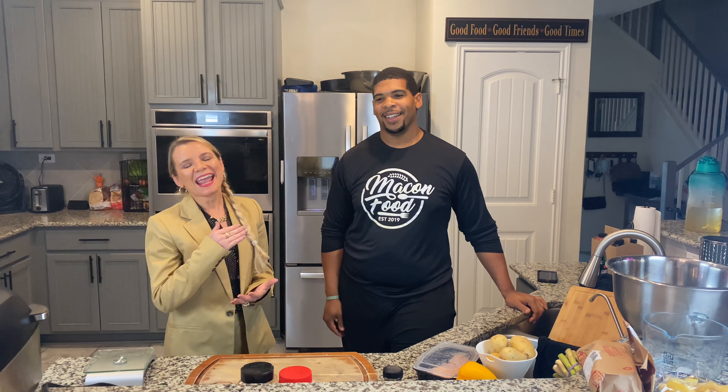Hi KW agents, this is Deanna Guerrero and I'm here with Barrington Macon with Macon Foods. We are going to show you how to meal prep. The reason we're doing this is because I'm on the ALC Wellness Committee and I struggle with eating healthy.